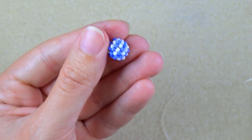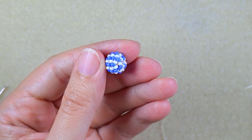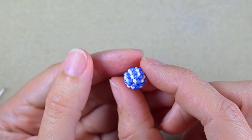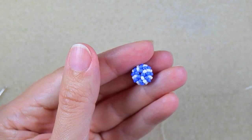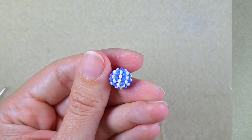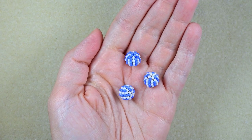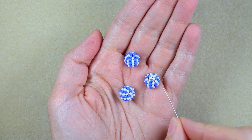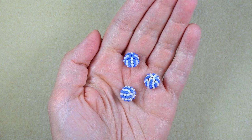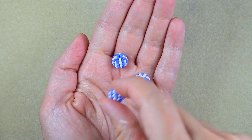So now I have one ball, but for an earring I want three balls. Off camera I will repeat all of those steps two more times. Off camera I did absolutely the same thing and made two more of those beautiful balls — you could pause and do this as well — and now I'm going to show you how to assemble them into an earring.